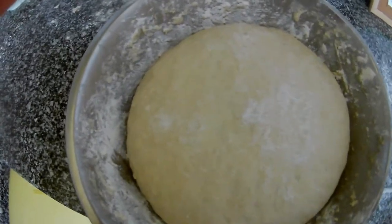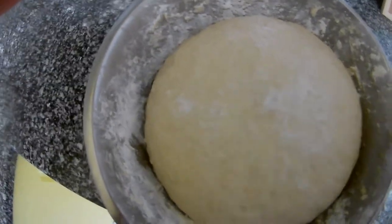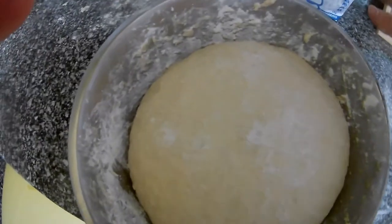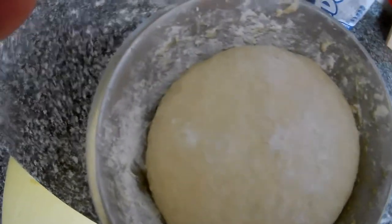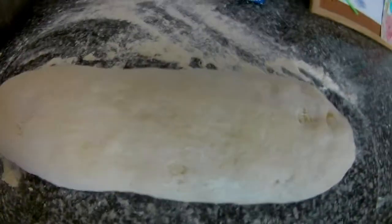We will knead it and then let it rise again. It doesn't have to be double size in the bowl because it will still work on the bench. From this dough you will cut pieces the size you want for each pizza.